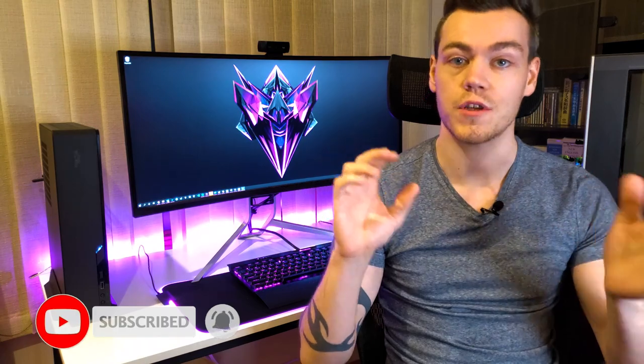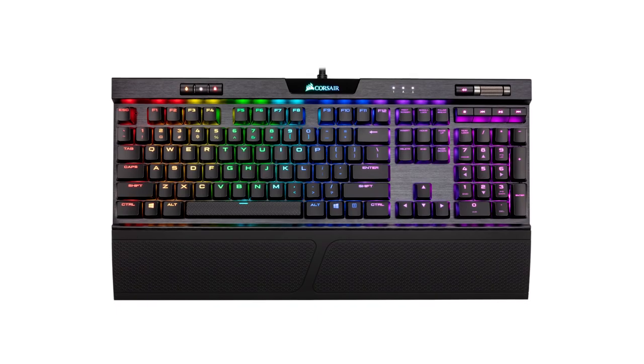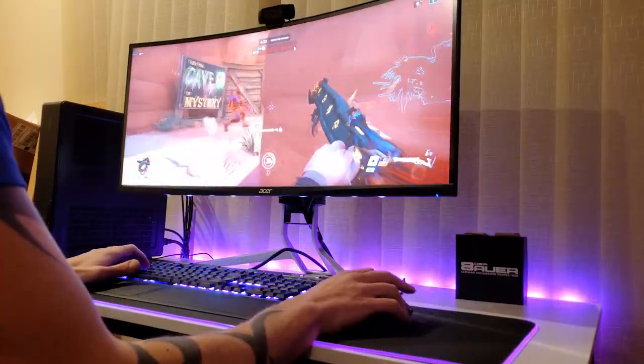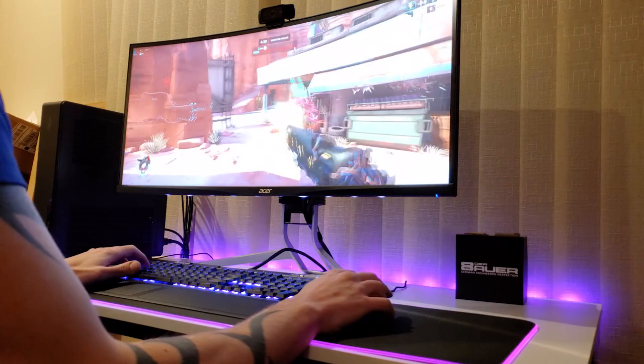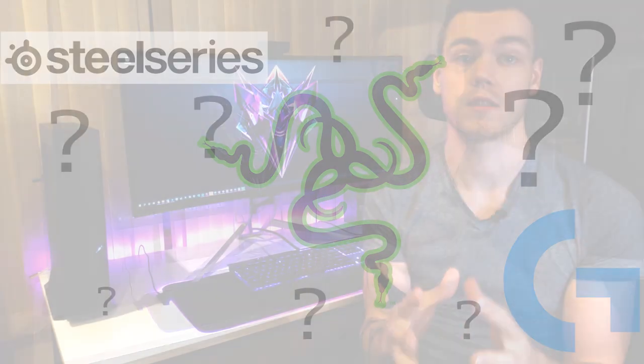Hey guys, welcome to the channel. If you're new here, smash that subscribe button so you don't miss any future techie how-tos, builds, and review videos. But today I want to talk to you about my Corsair K70 Mark II Low Profile keyboard — why are these names so long? This beauty is my daily driver. I use it for everything: coding, writing scripts, editing videos, the whole works, for many hours a day. I wanted to tell you about my experience with it compared to Razer, Logitech, SteelSeries, and other keyboards I've used in the past.